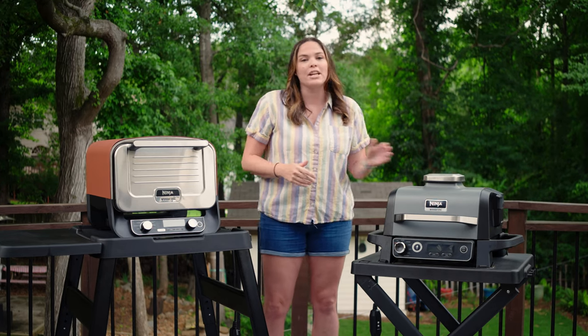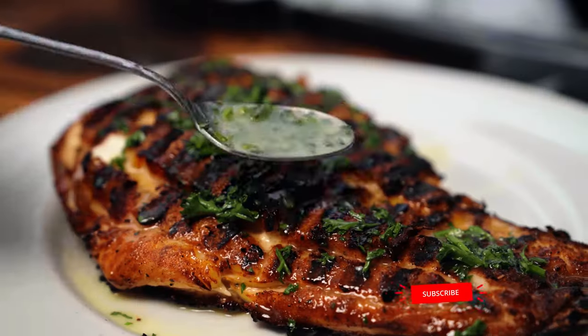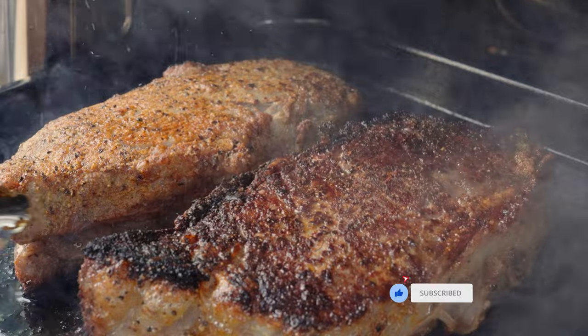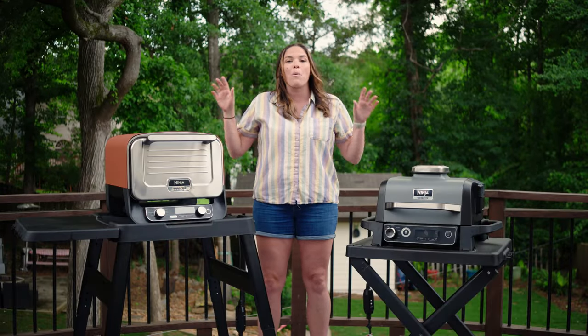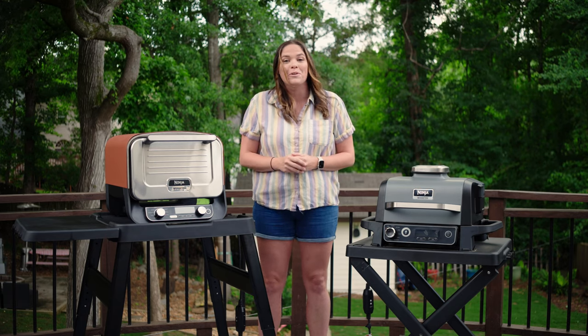We already have a ton of videos on the Woodfire Grill, but we are going to be releasing a bunch of Woodfire Oven content, so make sure you're subscribed so you can cook outdoors like a pro. If you're catching this before July 30th, we're going to be giving away one of each of these, so make sure to stick around to the end to find out how you can win.